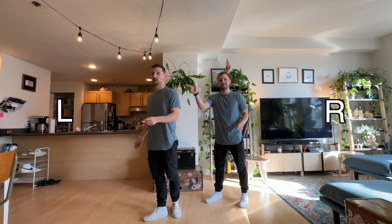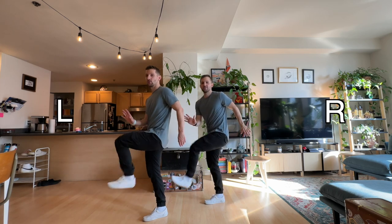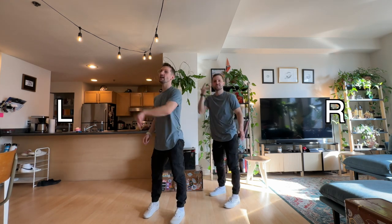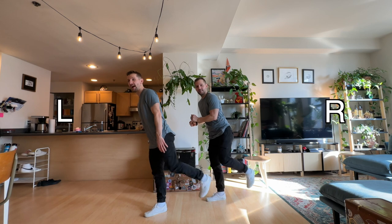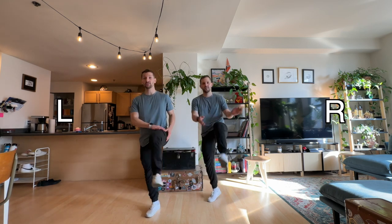Then you're going to kick twice — left, right, left, right — forward, down. On forward, you're going to clap under your legs. You're kicking your right leg to the left. When he said left, that's what he means — he's kicking his right to the left. Kick, kick, and we're kicking that same leg back. Kick, kick, and we're kicking the same leg forward, back to the front.